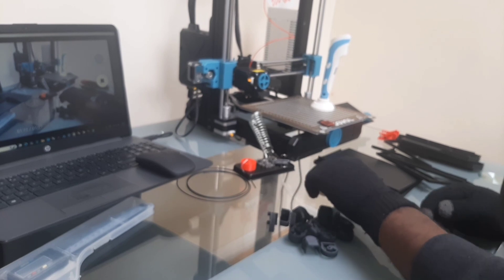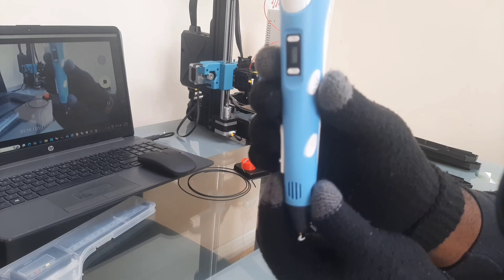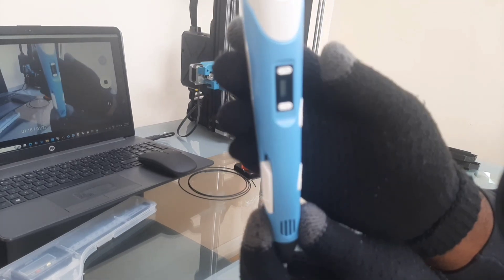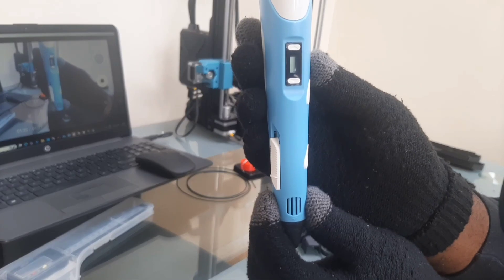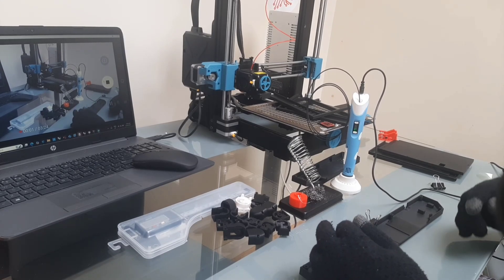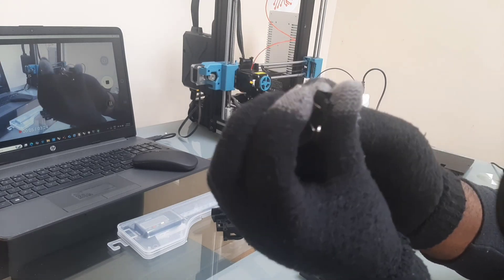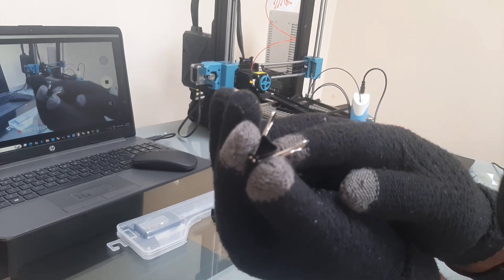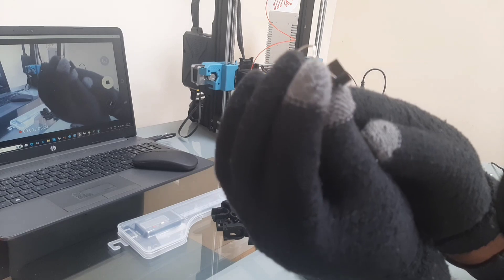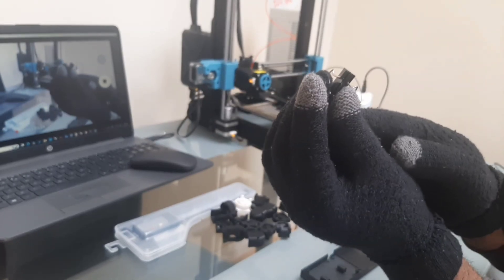Next we'll need to weld the pieces together, and we'll be using this 3D pen to fuse them into one uniform part. We'll be using some binder clips to hold the parts in place as we weld the pieces together. These are just ordinary binder clips — nothing special, could be found anywhere.